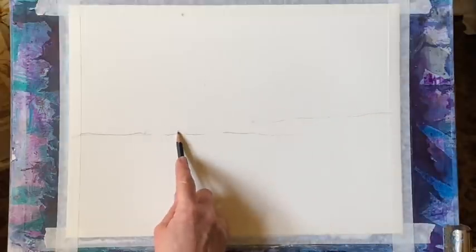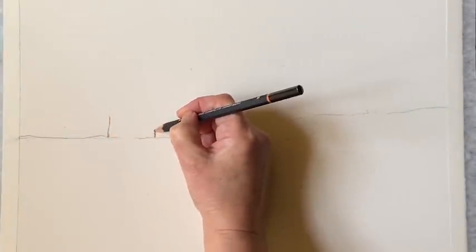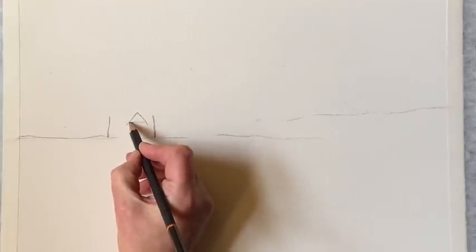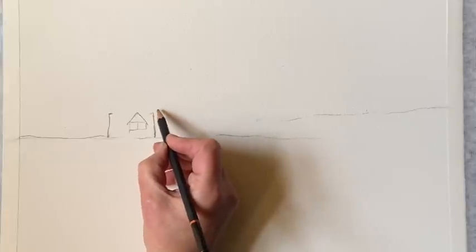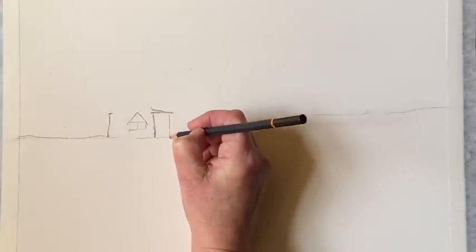I'm starting off by sketching very roughly where I want my horizon line and then my windmill itself. Keeping it nice and loose — I'm not going to put too much detail in or worry about it looking exact or with the lines really straight. This is an old rustic building so I'm focusing on keeping that character to my line work. With the pencil drawing I'm trying to get everything mapped out in the right place, and if I make any mistakes I can use an eraser and adjust the lines until I get it looking how I want.